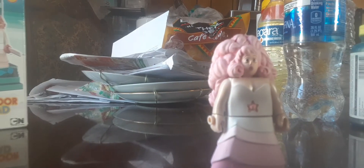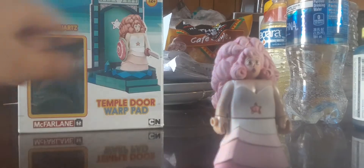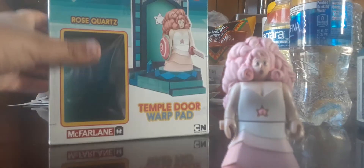The sword is really hard to put on her hand, and I even broke her arm off. So yeah, there's a sword and there's a seal. The seal connects to her stud because Rose Quartz's hand has a stud on it. The instructions show you how to build her, which is weird because she already comes all built on the box — McFarlane's always used to do that, showing the figure on the box.